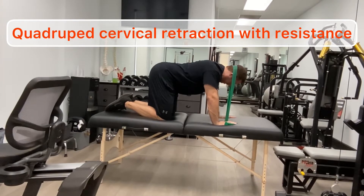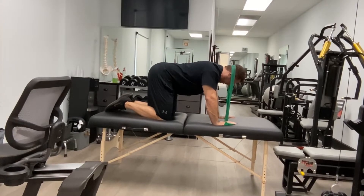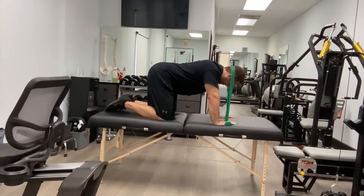Stage three adds resistance to the cervical retraction, still maintaining the same form — being sure the chin stays tucked and you're not over-exerting and getting the sternocleidomastoid activated. You're concentrating on the deep neck cervical flexors and the deep neck cervical extensors. You should execute about 10 to 20 reps, holding anywhere from 5 to 10 seconds, building on muscular endurance.